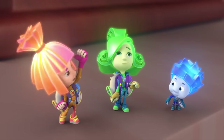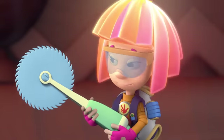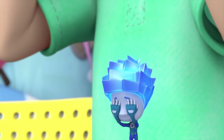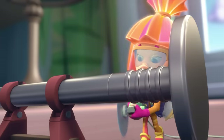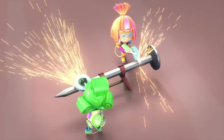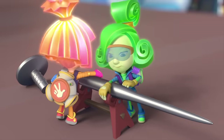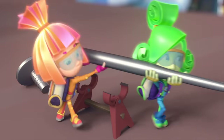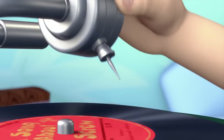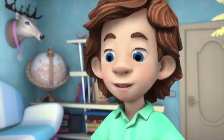That'll be great! Verda, are you ready? Totally! Better cover your eyes! It's working! It's working! Listen!